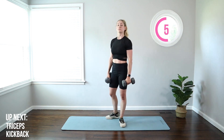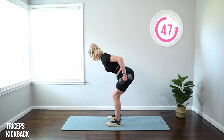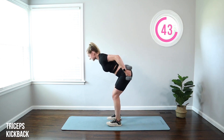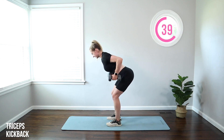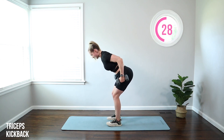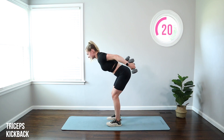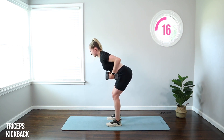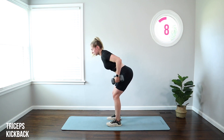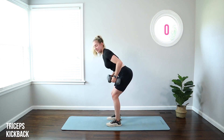Moving on to a triceps kickback. We're going to do this one from standing with a hip hinge, both arms at the same time. Weights to the knees, pull to your hips, kick back. Bend those elbows. Chin is tucked, eyes out about six feet in front, back flat, belly button pulled in toward your spine. Take those weights straight back, squeezing those triceps — the back of the arms — keeping those elbows in. This one is killer with the heavy weights.